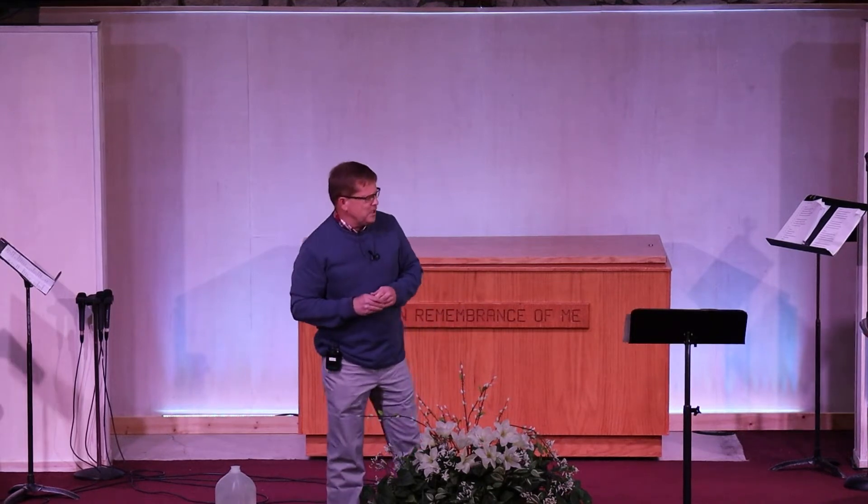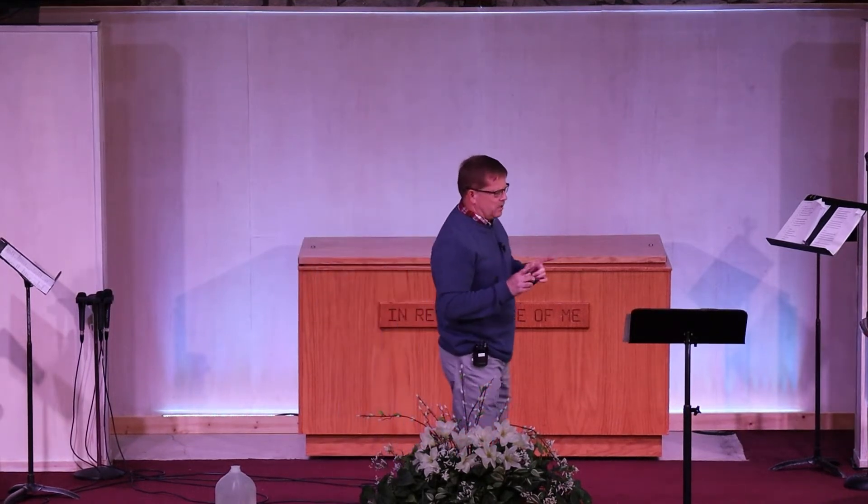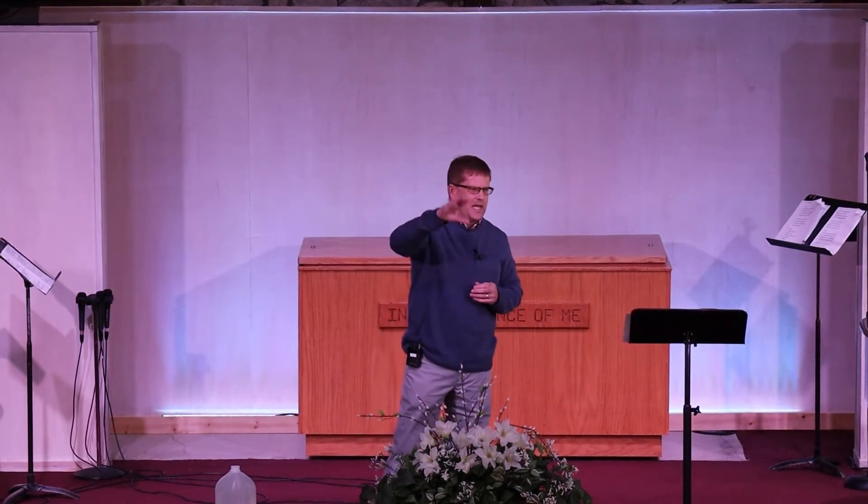Jesus shares about living water and the importance of that living water. If you have a bulletin, there should be a handout with John chapter 4, verses 1 through 26. We'll be referring to that throughout the message today. As we pick up the story, Jesus and his disciples are in Judea — the far south — and they're headed north to Galilee.